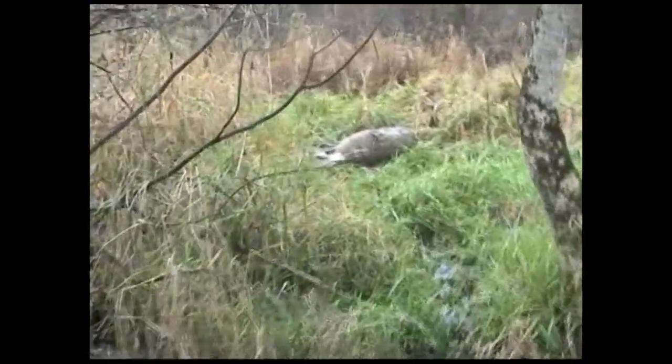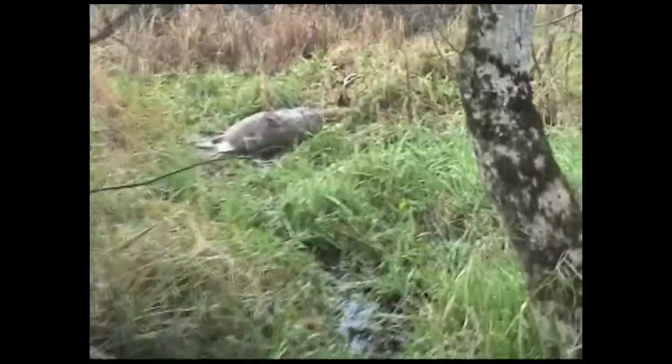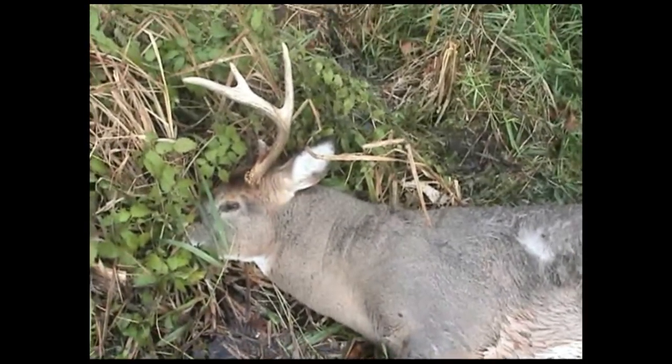Look at him, here he is right here. I had him far back but luckily he was quartering away.